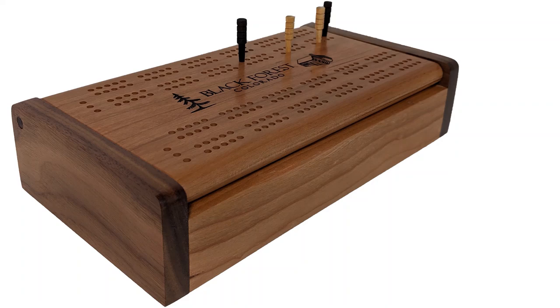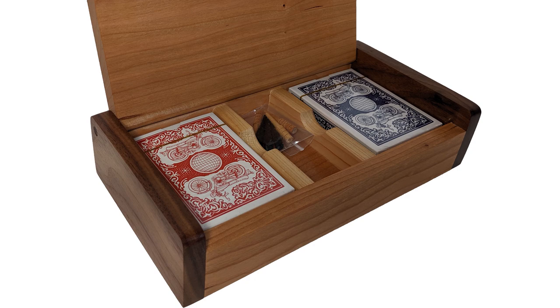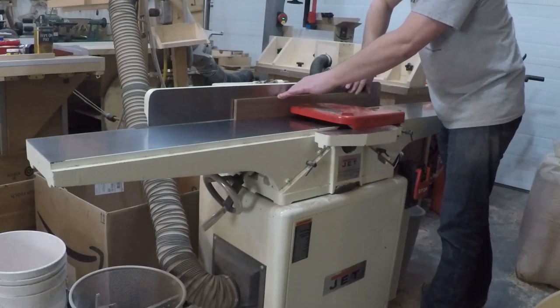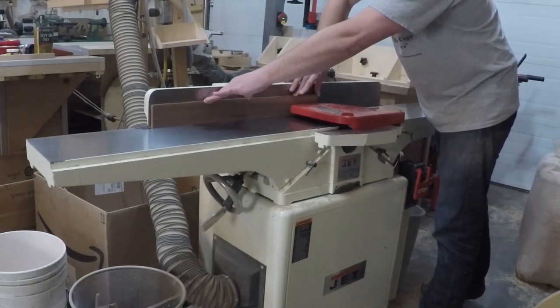Alright, for today's project I'm building a cribbage board that opens up to store your playing cards and game pieces. I do have a set of plans on my website if you want to build some. Christmas is coming up and they do make a nice gift.